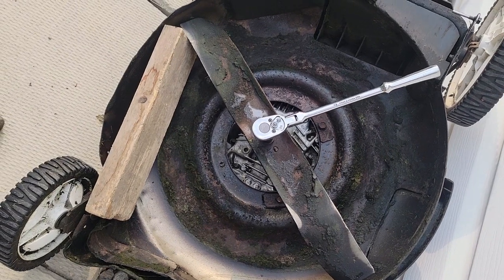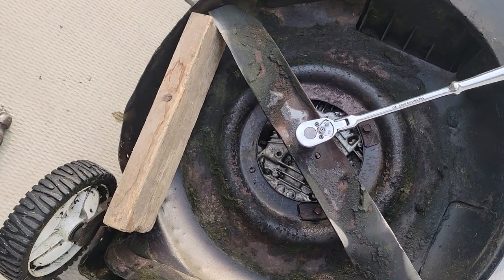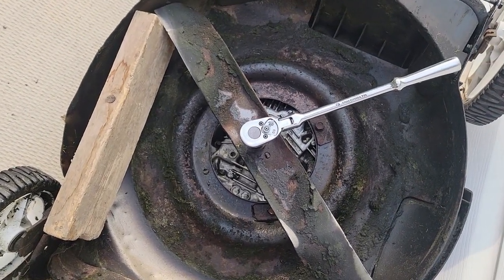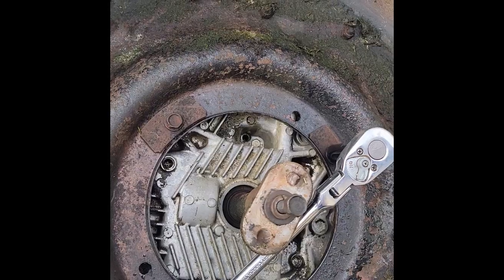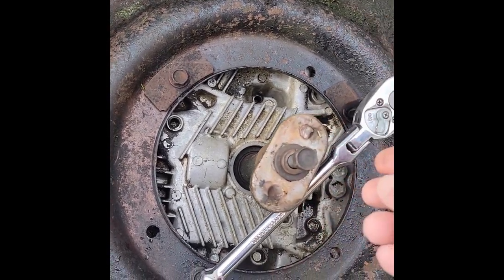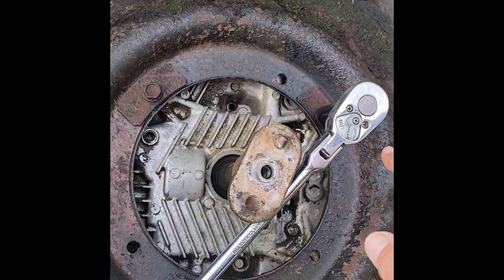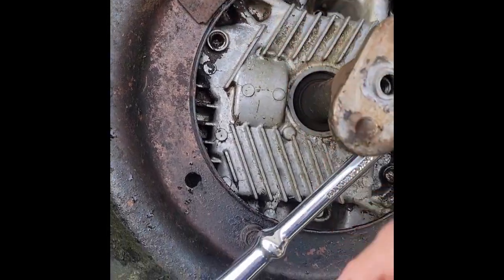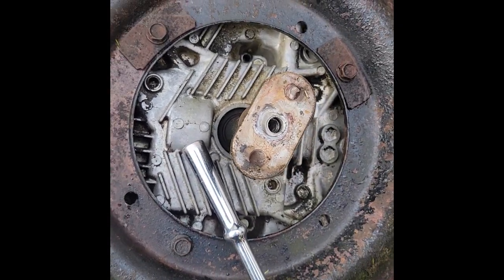Here's the setup to take out the screw that holds the blade on — just a support 2x4 braced on something. A correction: the center bolt is 14 millimeters to take the blade off, and we need 13 millimeters to take the three bolts out of the motor. So I'll proceed to do that.